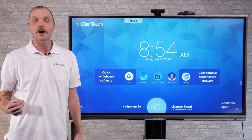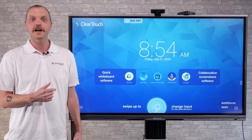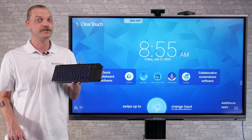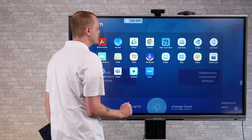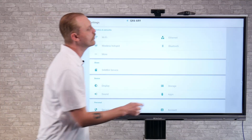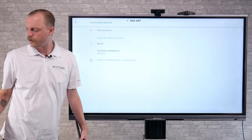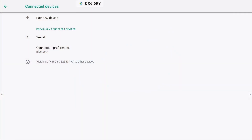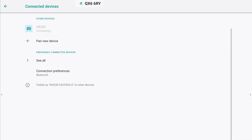I don't just have to use the dongle on a keyboard — I also have Bluetooth capabilities on the panel. To access those and connect our KB200, I'm going to go down to the other applications, then select Settings, then go into Bluetooth. And as you can see, it asks me to pair a new device. So I'm going to click pair new device — and there it is, my KB200. Now I'm paired.